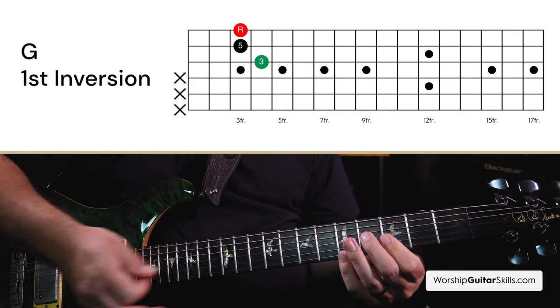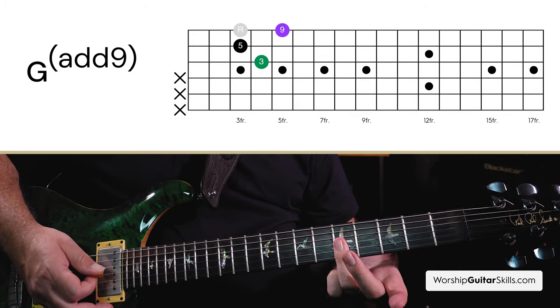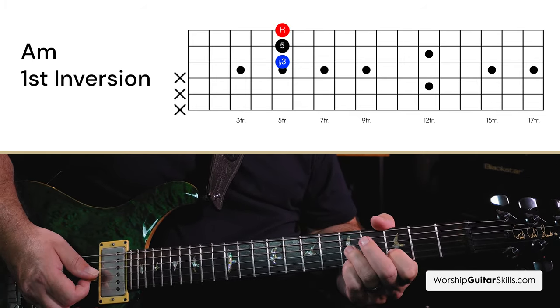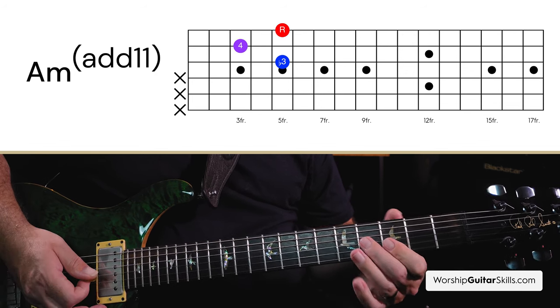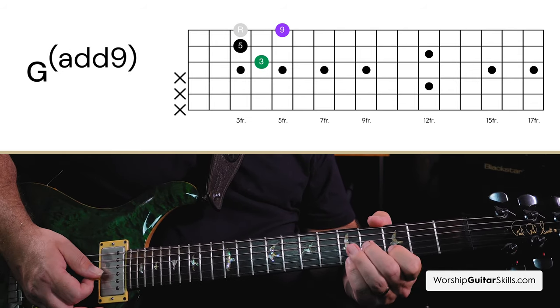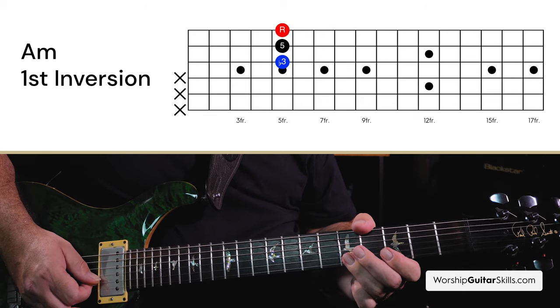In essence, all that happened is for this shape I played a standard G and moved my top note up a fret. And then for this shape, I had the standard A minor and moved my middle note down two frets. So for the G, the G note went from G to A. And for the A minor, the E note went from E to D.